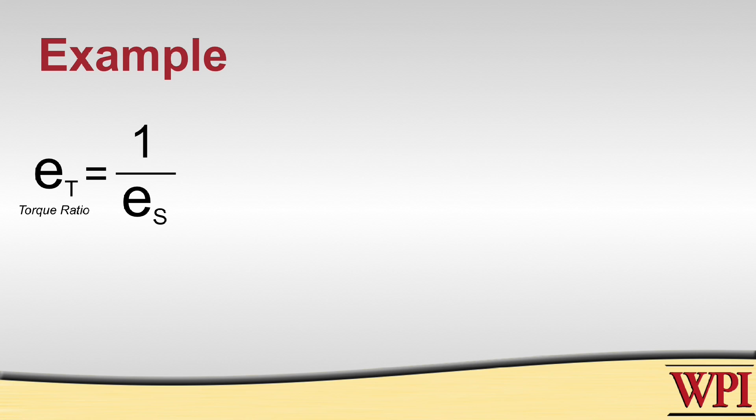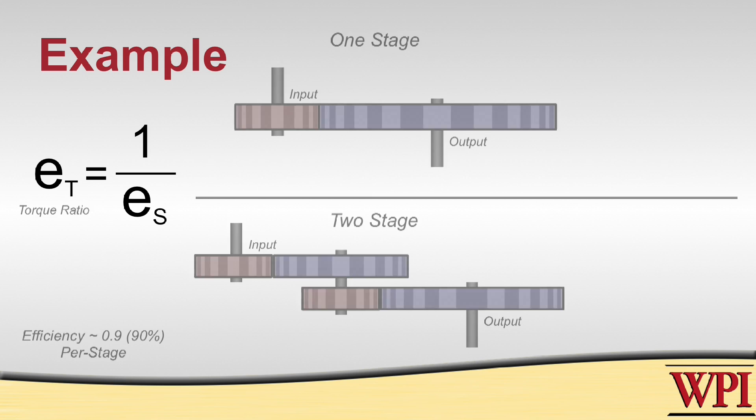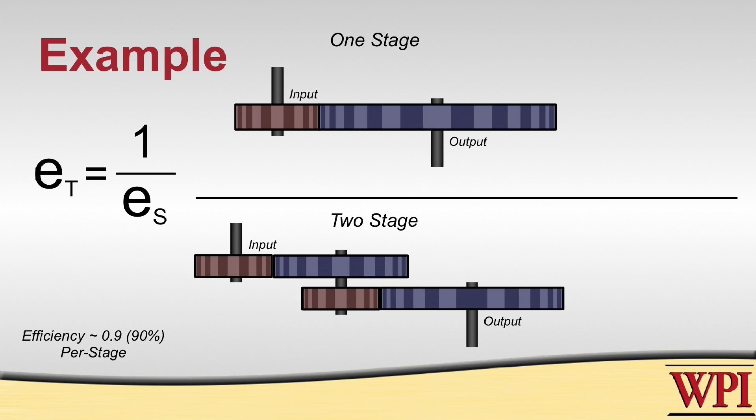So here we have two viable solutions for our transmission: a one-stage transmission and a two-stage transmission. However, for every stage you add, you have to multiply by the transmission efficiency. Therefore, the more stages you have, the less efficient you're going to be.